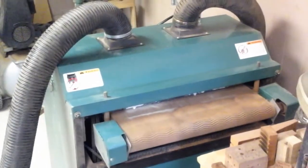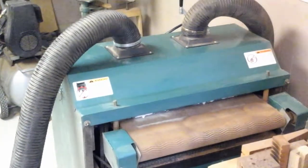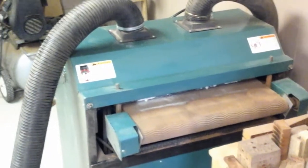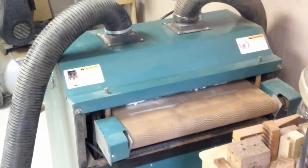The back will be final thickness sanded after it comes out of the clamps. It will be cut out to its shape and get ready for the braces to be glued on.